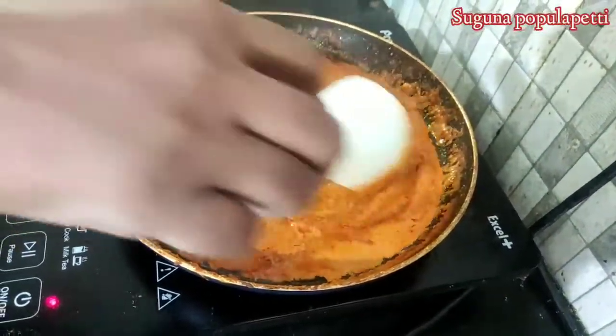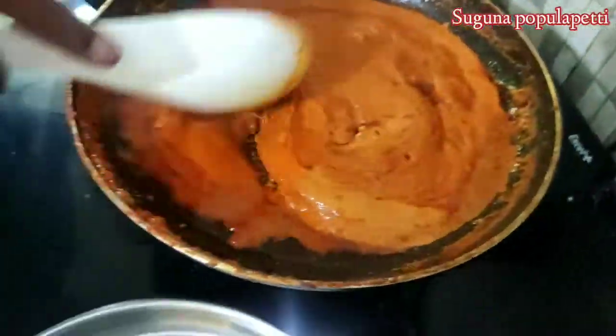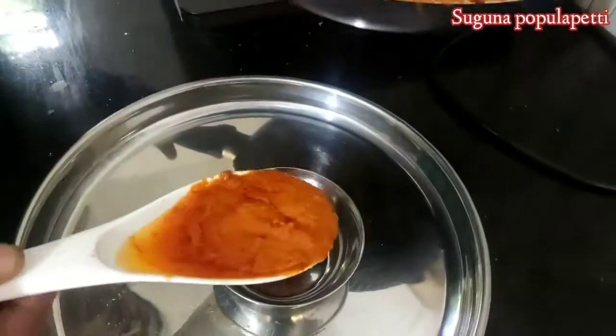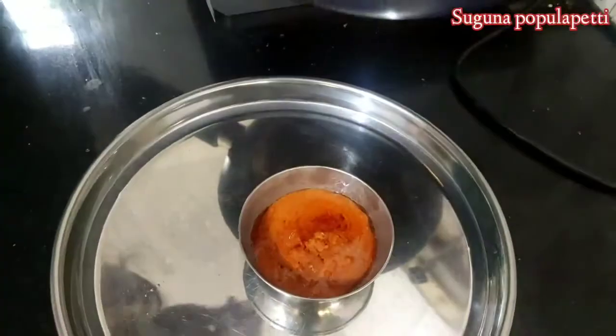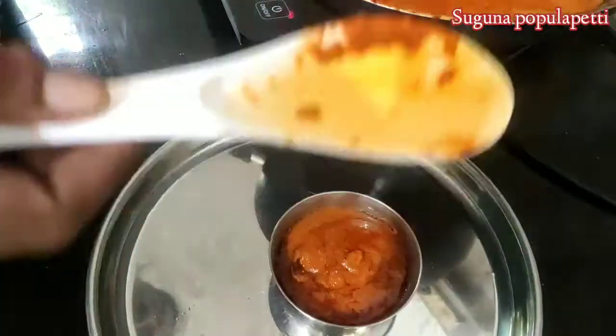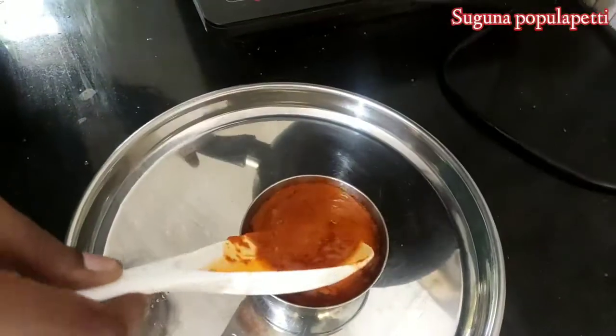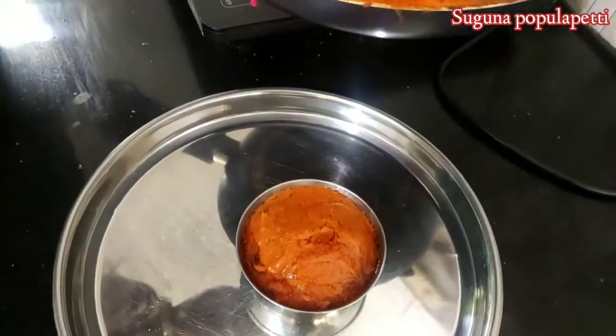It's good. It's sweet, it's good. It is ready. We have to make it ready for 2 hours. I will find the rest of the dish. I will make it a little bit more.